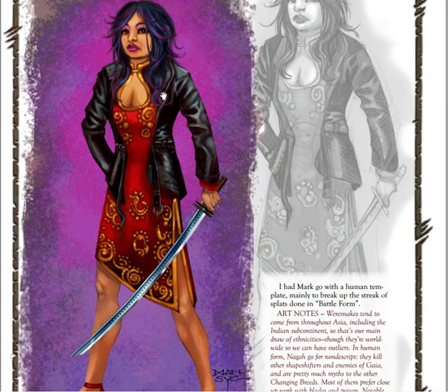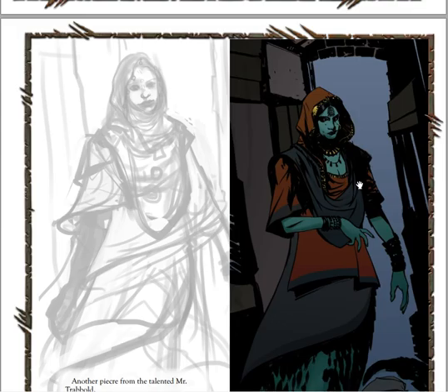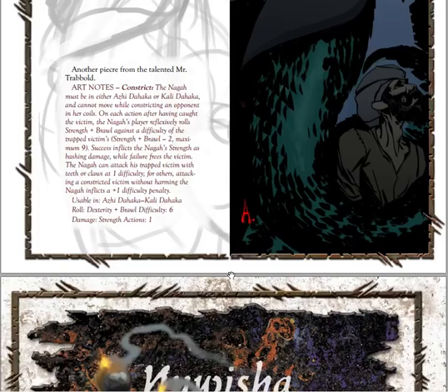Oh my god. Here's my problem. This looks like someone who just started doing digital art and had no idea how to do it. This does not look proper, or good, or well-planned. I mean, the sketch looks nice. But can't this artist surrender anything? Completely different. This moves from the sketch naturally.